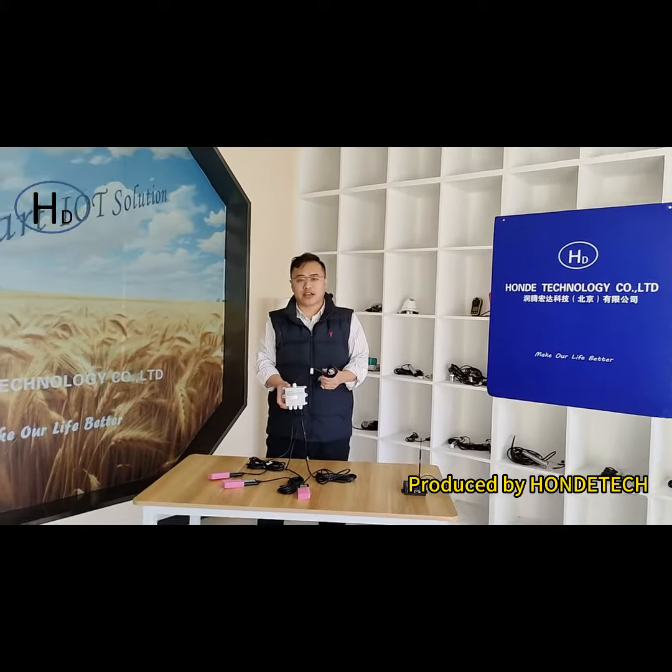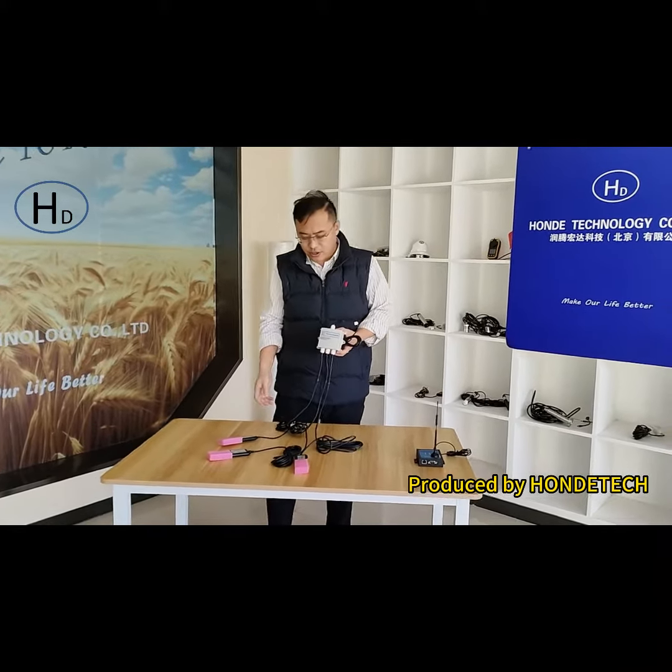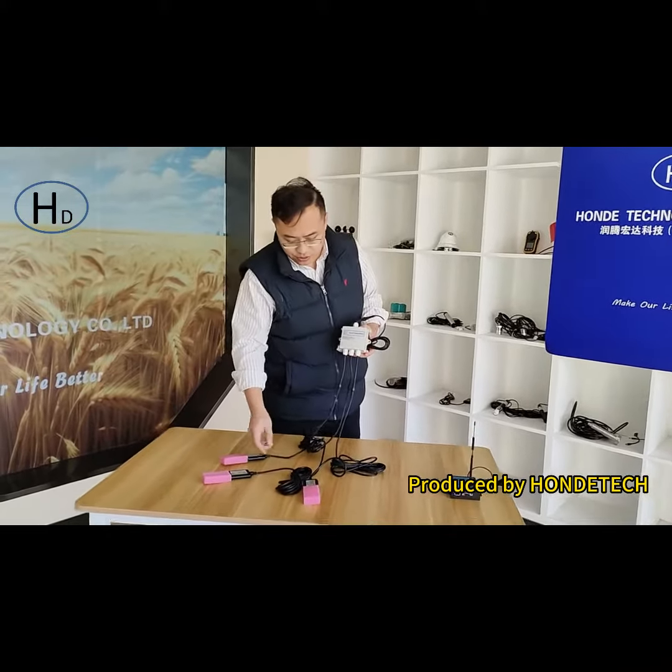Hello everybody from Home Tech. Today I will introduce our integrated soil sensor system. You can check it — there are three types of sensors.